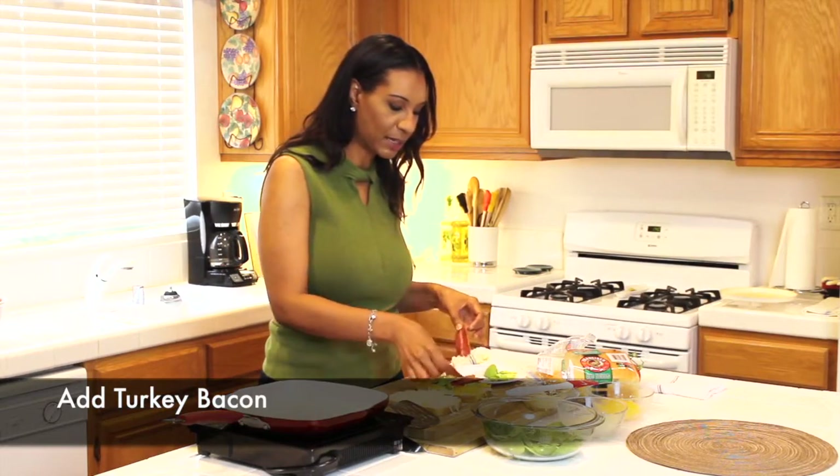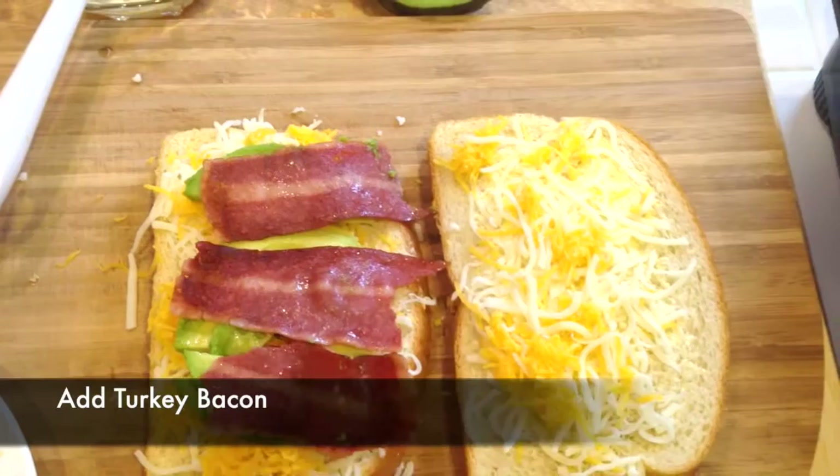Now I'm going to add some slices of turkey bacon. You can use regular bacon, but today I'm going to use turkey bacon.